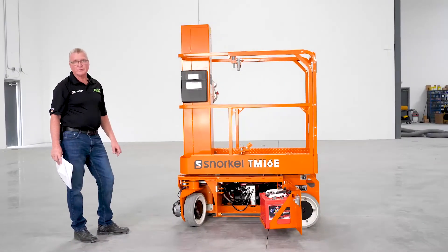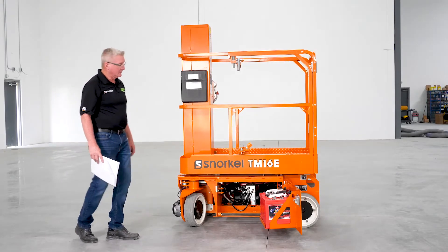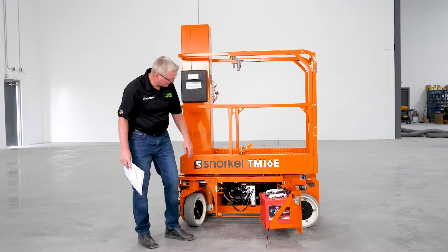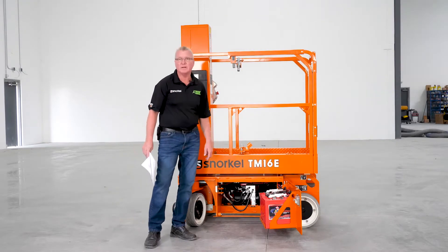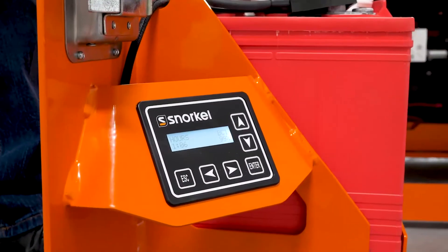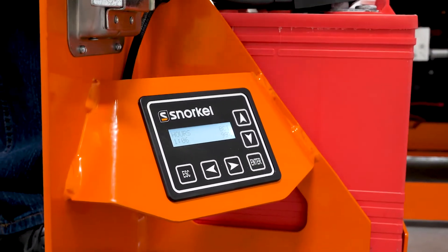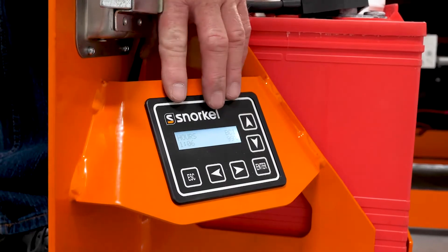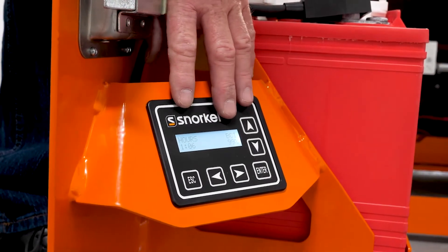We also have electrical connections underneath the machine on the power pack hydraulic motor. You have to reach up underneath the bottom of the machine to check those cable connections as well. With the rest of our electrical components, let's also make sure that our diagnostic display center is working properly — make sure it's lit, it shows our hours, and also our battery state of charge.